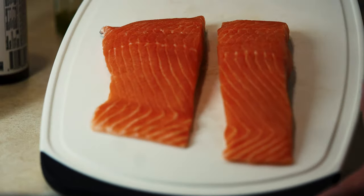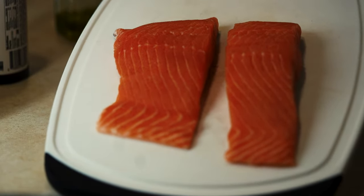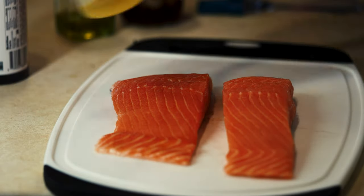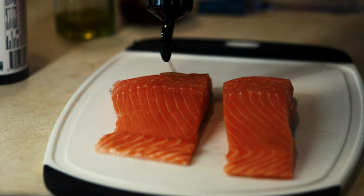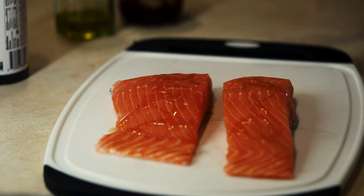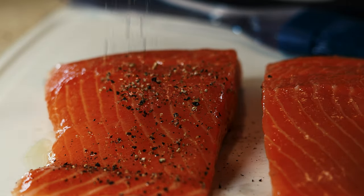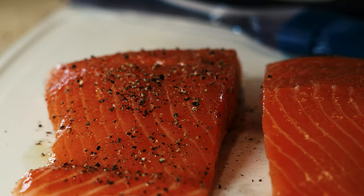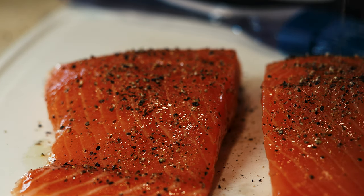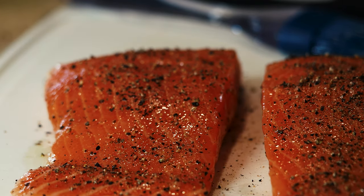We've got our Faroe Island salmon — beautiful color. Technically it's kind of a farm-raised fish, but done sustainably, whatever that means. Anyways, it's delicious, it's got a beautiful color, and a great fattiness to it. I'm just gonna hit it with a little oil. Since we're doing a garlic aioli with the Japanese barbecue sauce, I'm just gonna hit it with a lot of fresh cracked pepper and salt.